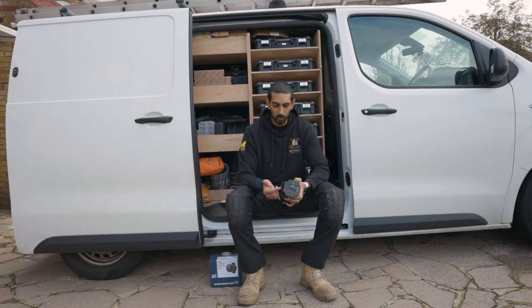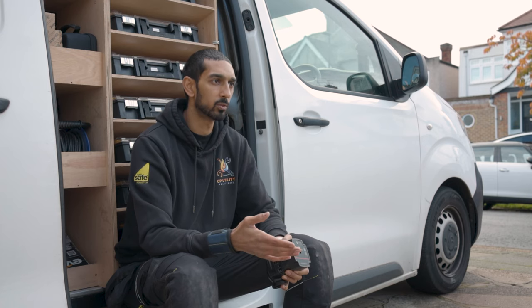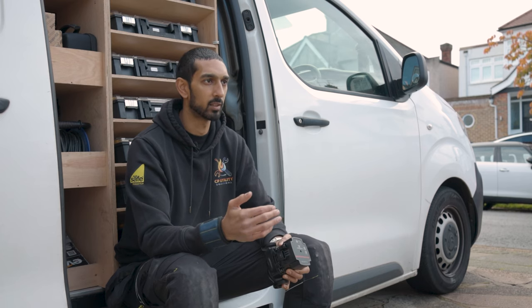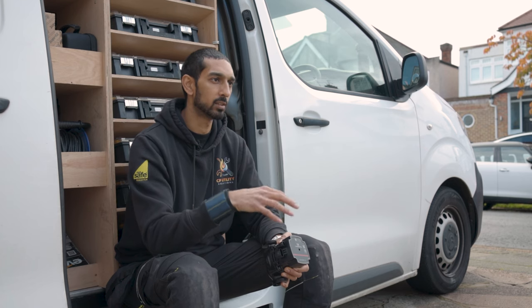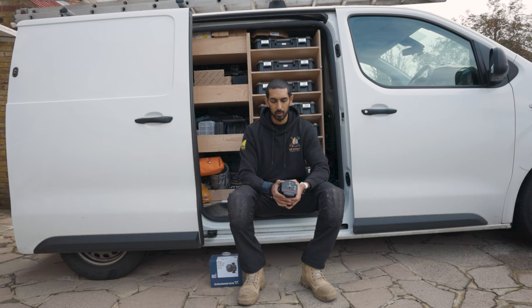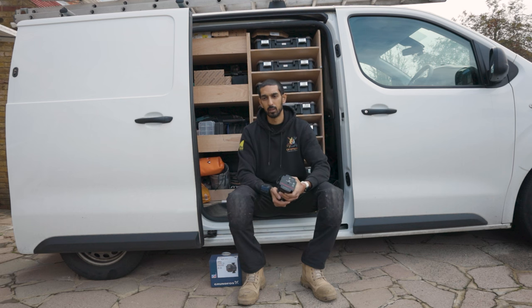With the new Grundfos UPS3 pumps, they've got a number of different settings which I wasn't initially familiar with. I got on the phone to my local Grundfos rep who talked me through the different settings and how to set it up for the system, to make sure it works perfectly. Now I know how to set these up for any new system I go to. So I'm going to show you how we identify the old pump and find the correct replacement using the Grundfos GO app — let's go inside and have a look.